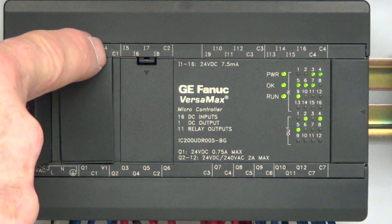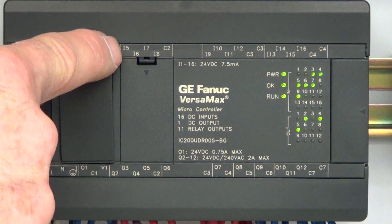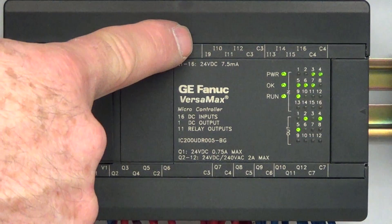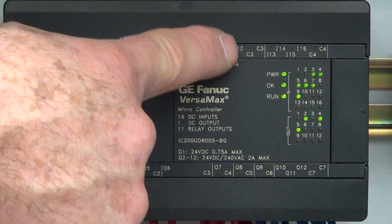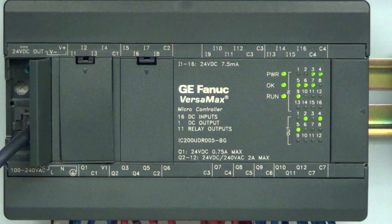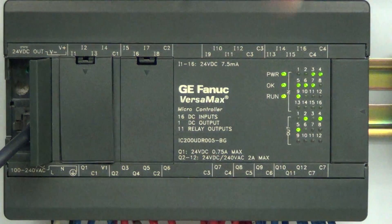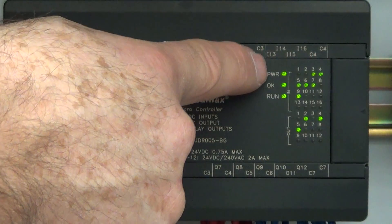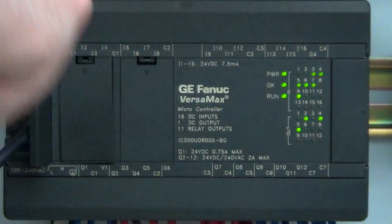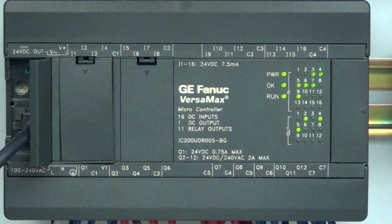By separating the commons out, you can have different voltage systems triggering your PLC. If you look here you see I1, I2, I3, I4, Common 1; then I5, I6, I7, I8, Common 2; a gap; then I9, I10, I11, I12, C3, C3 — those two C3s are connected together. Then I13, I14, I15, I16, C4, C4. Your PLCs go I1 through I8 with the corresponding commons.